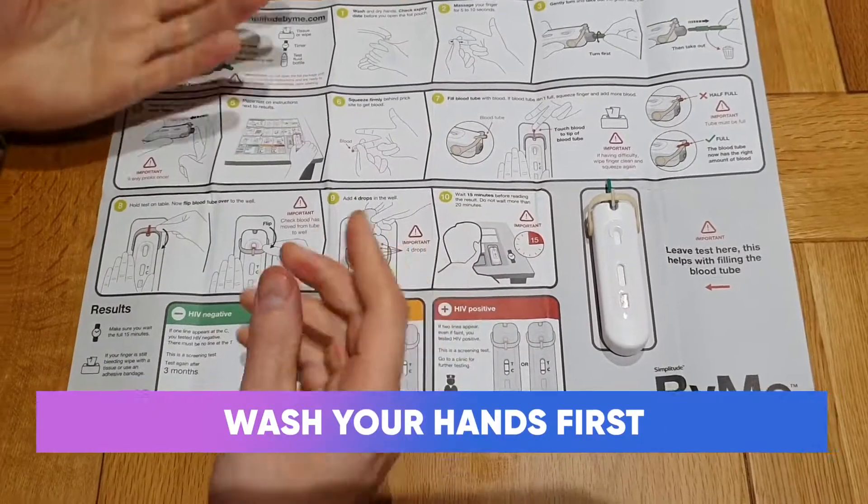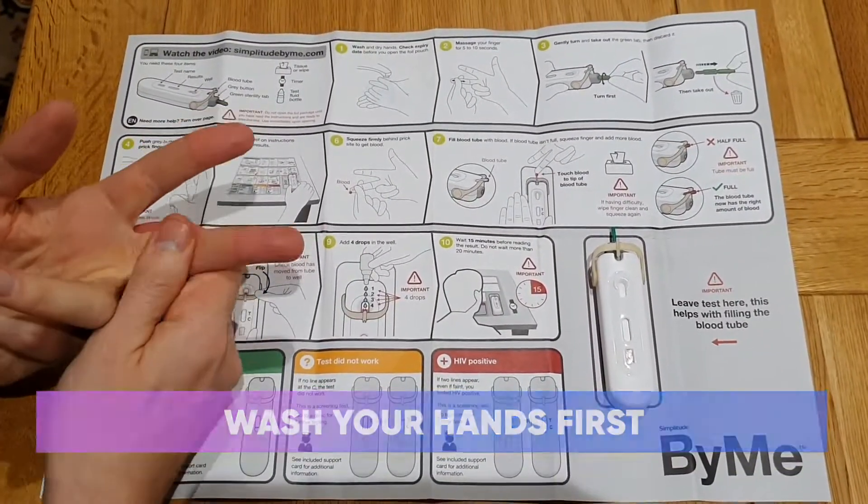I have actually already washed my hands, and I'm just going to do this for five or ten seconds.